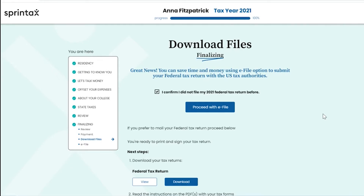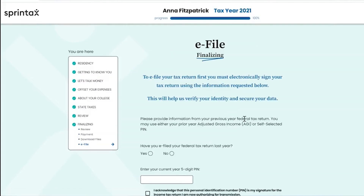If you're eligible to e-file your federal tax return and you wish to use this process, you can then select the 'Proceed with E-file' option to move to the next step. Next up is the e-file authentication. To e-file your tax return, you must electronically sign your tax return using the information requested on the screen. This will help us to verify your identity and secure your data.